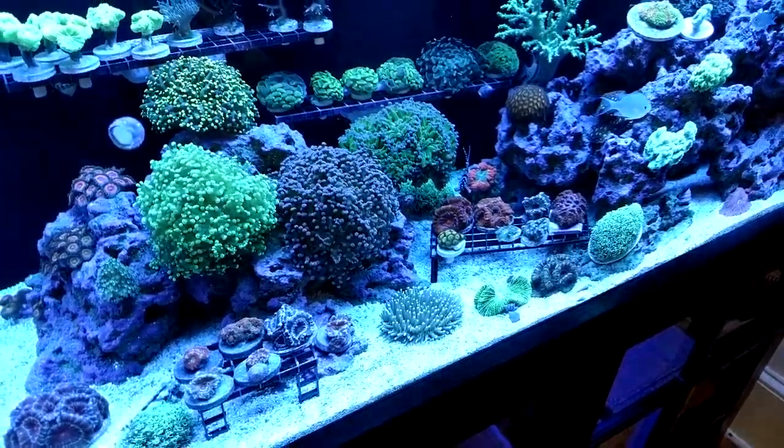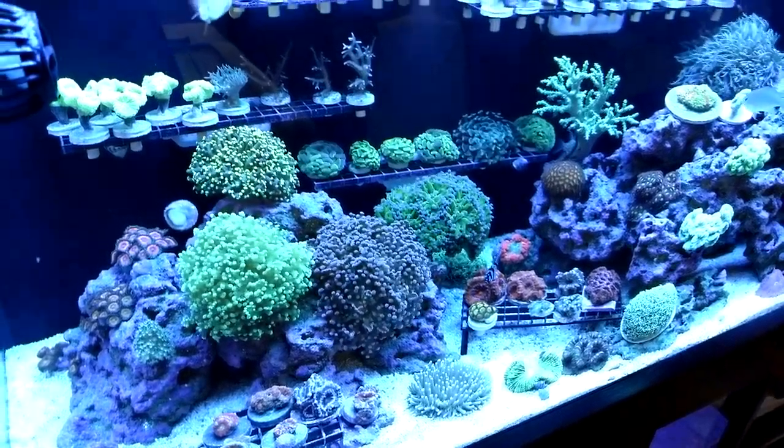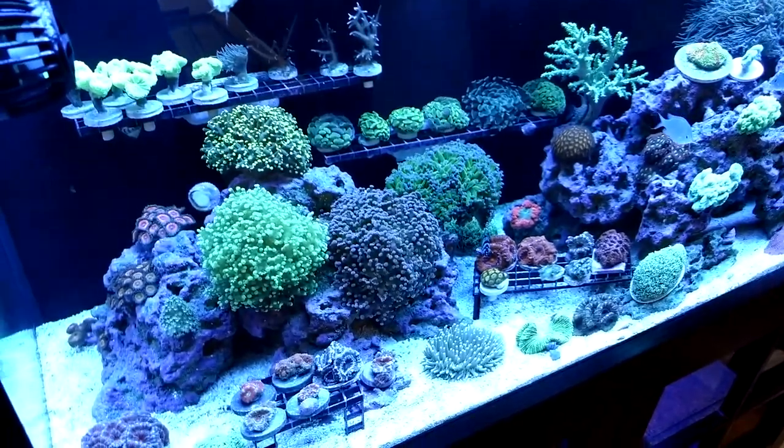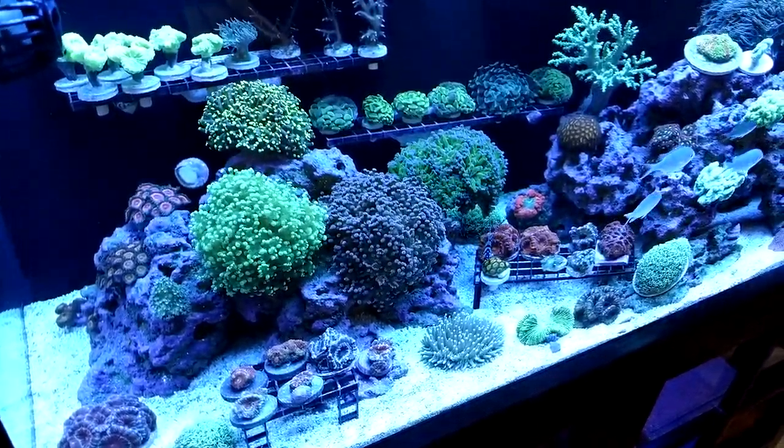I'm going to be doing an old school update, which is pretty much just grabbing the phone and doing a little tour of the tank here — no editing. We'll see what happens; maybe we'll hear the dog barking, maybe the camera will get a little bit out of focus, but whatever.